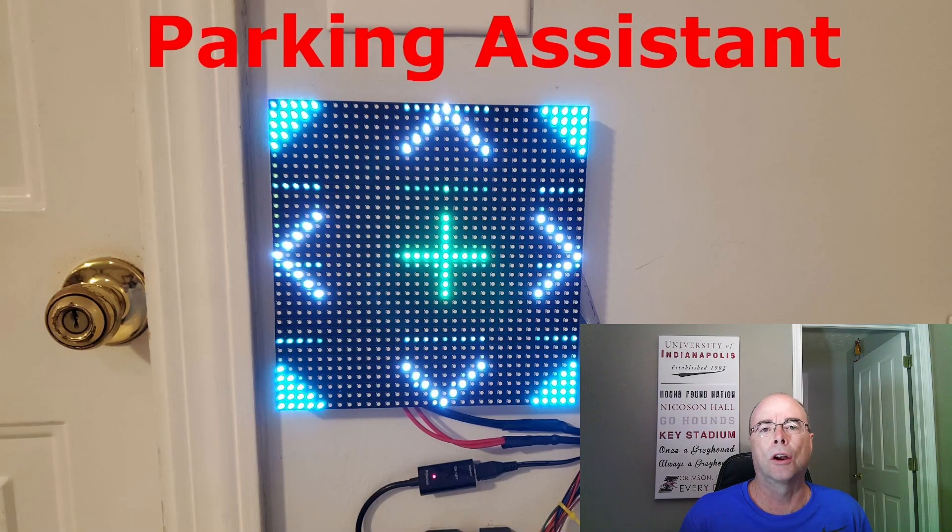The parking assistant is based heavily on an Instructables article by MedInc, but I made some significant changes — primarily some of the wiring, elimination of a sensor, and adding MQTT to bring this information into Home Assistant so we can use it for automations.